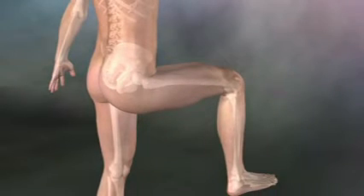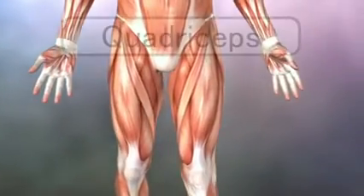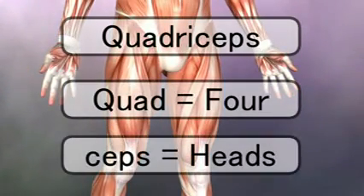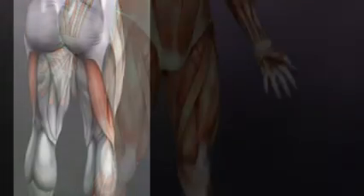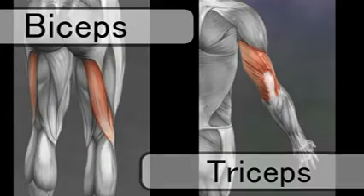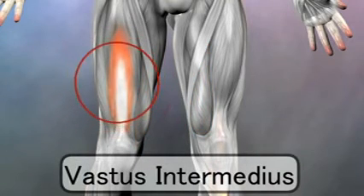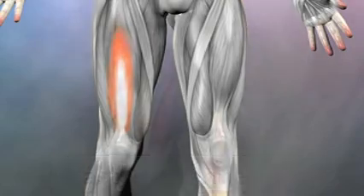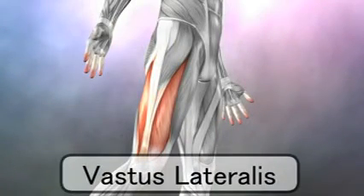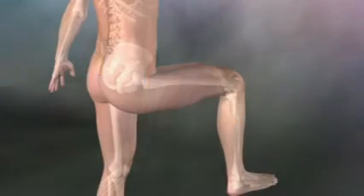The rectus femoris also crosses the knee joint, so it can extend the knee as well. The rectus femoris is part of the quadriceps — the word quad means four and seps means head, so it is a four-headed muscle. We can see the same terminology in the biceps and triceps. The other quadriceps muscles are the vastus medialis, meaning the big muscle on the inside; the vastus intermedius, which is deep to the rectus femoris; and the vastus lateralis on the lateral side, meaning the big muscle on the outside. These four muscles make up the quadriceps group, and they all extend the knee.